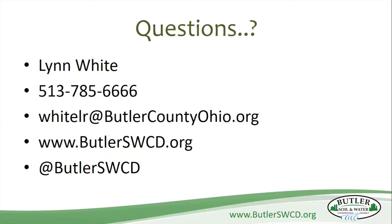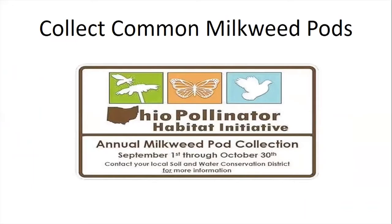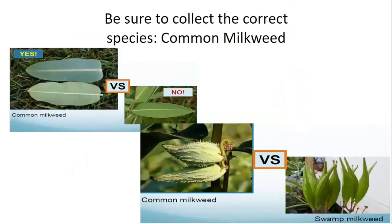I have information about collecting milkweed seeds, and now is kind of the time for collecting them. Our office has been the county drop-off spot for the last four or five years, and it's for common milkweed. We do accept other varieties — you just have to mark it really carefully on the bag. The dates are from September 1st through October 30th. Don't go out now and collect pods just because you see them — if they're not ripe, the seeds are not going to be viable.